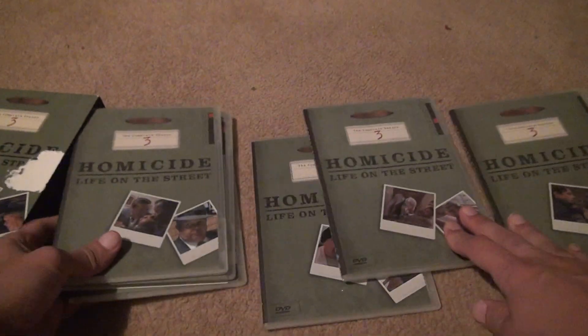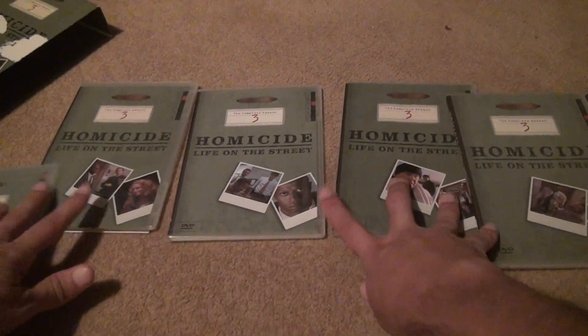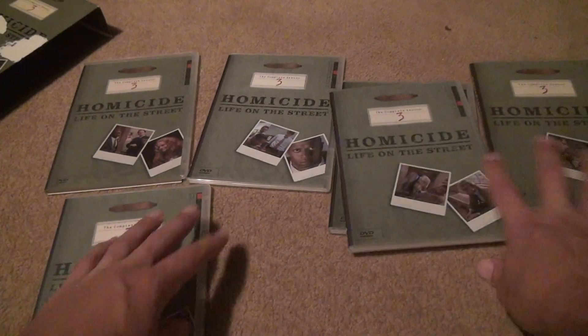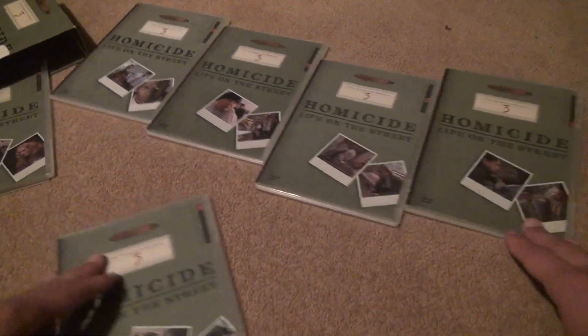Here's all the different covers. Let me just back this up a little. You saw all the covers — there we go. You saw them all.